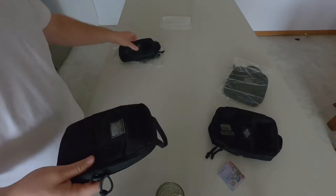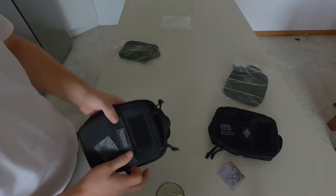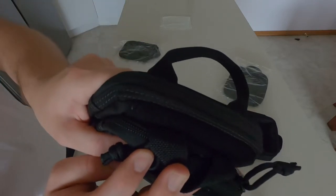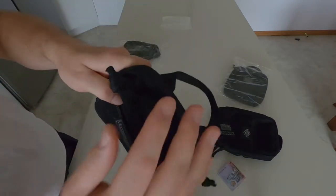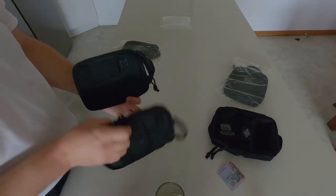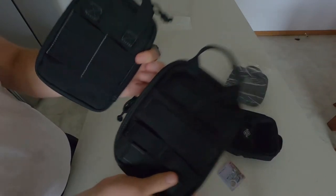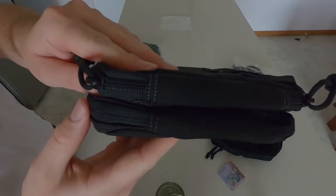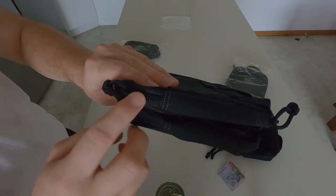Now I'll briefly compare the VanQuest EDC M against the Maxpedition EDC M — not an in-depth review but just to give a rough idea. In length and width the VanQuest is just about a finger's width and a thumb's width larger. The back is almost identical to the other comparison. The depth inside is almost identical as well, and as I found in my previous video, the zippers are covered on the VanQuest whereas on the Maxpedition they're not.